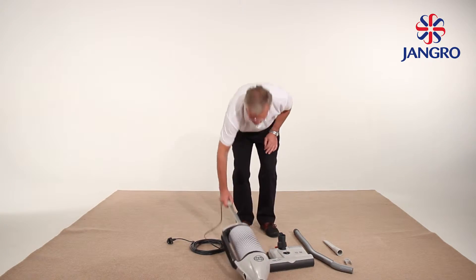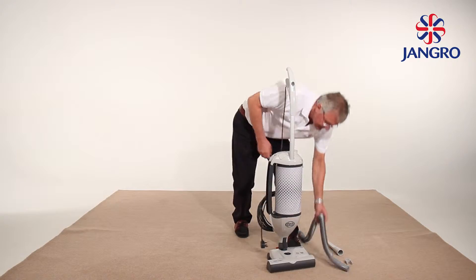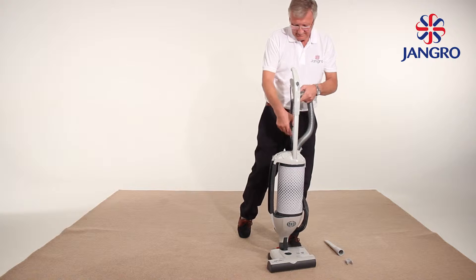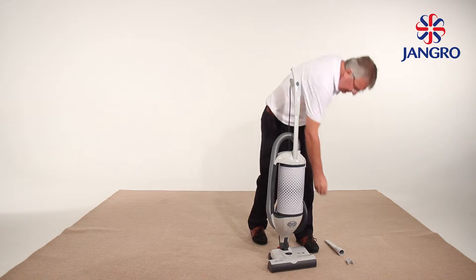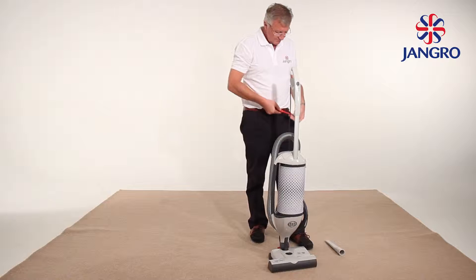Once the machine is removed from the box, the vacuum cleaner will then need to be assembled. Place the base of the machine on the floor and fit the body as shown. It slips in place and locks automatically. Fit the extension tube and hose. A cross-head screwdriver is required to fit the accessory clamp to the handle. This holds the crevice nozzle.